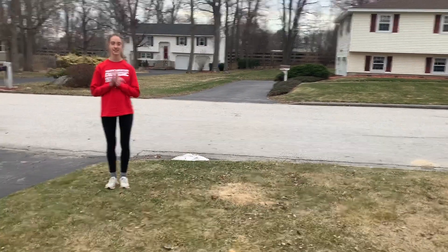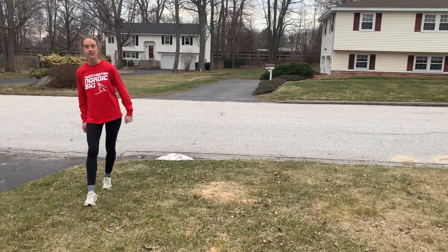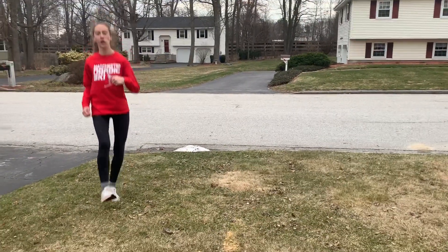So when we gallop, we put one foot in front, one foot behind, and we do a little hop. Go ahead, Emily. There you go.